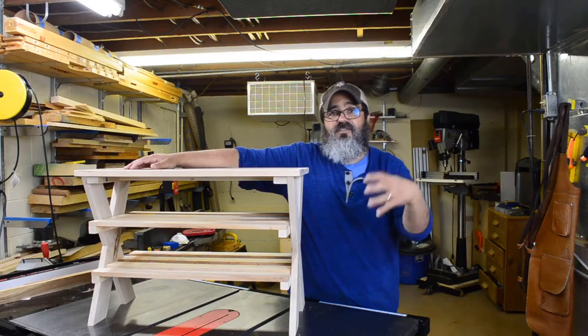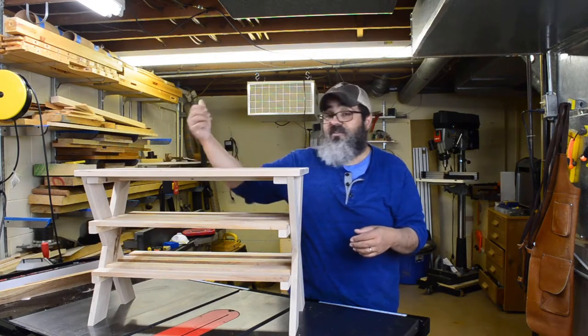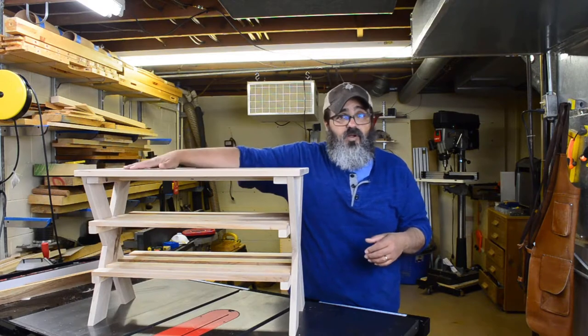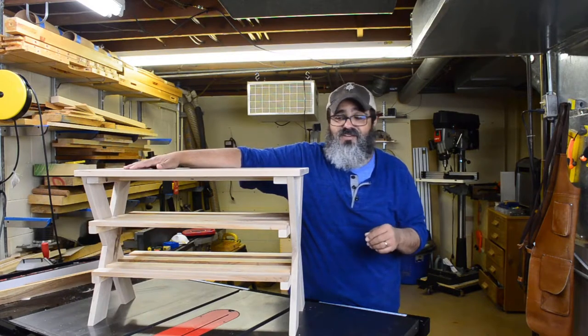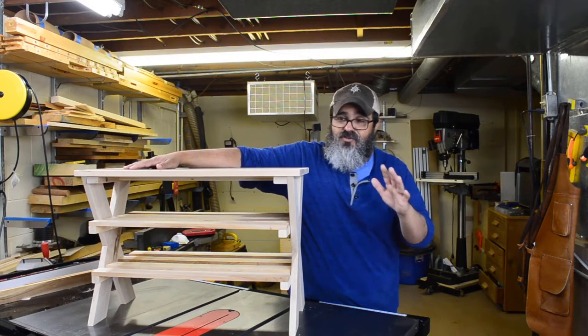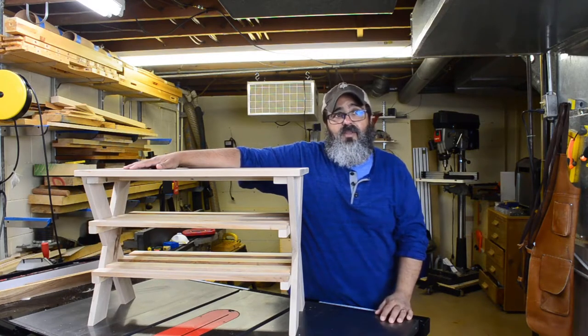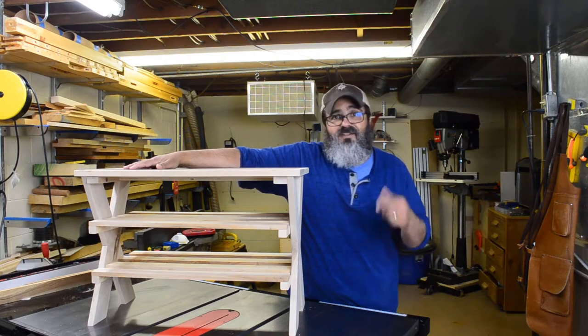The neat thing about this project is it's giving me an opportunity to use up some of that wood stack back there, and as we'll see, there's a really beautiful contrasting walnut plywood on here — I'll talk more about that in just a second. It was just a really fun project and one that is going to really take care of an eyesore that was in the house. So without further delay, let's get into it.